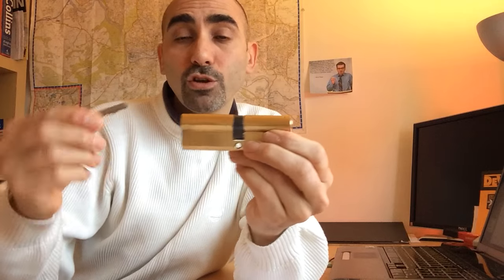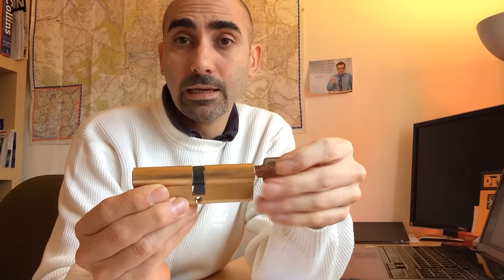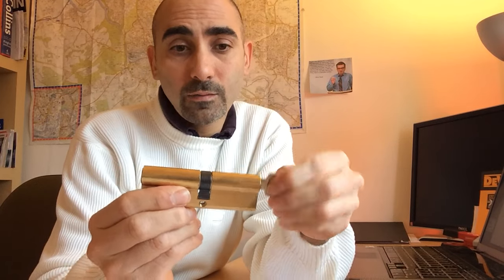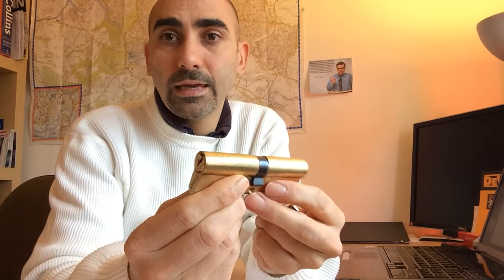When you put a key in from the other side — the outside — the tip of the key actually pushes a mini spindle mechanism to disengage the inside of the cylinder from the cam and engage the outside. This means the outside will now operate the cam, and the inside will not move. So if a key has been left on the inside, this is the situation you're dealing with.